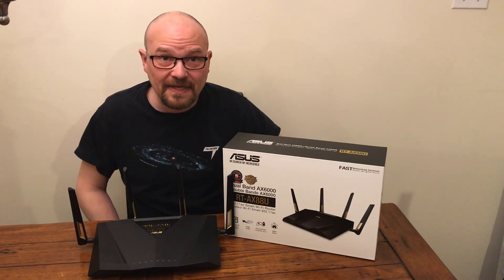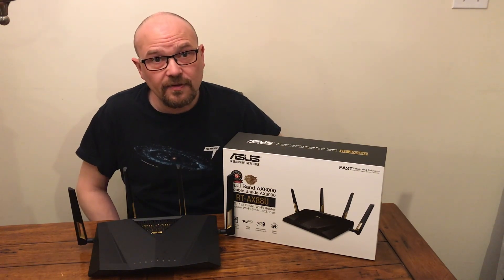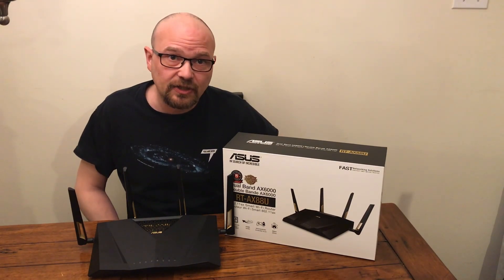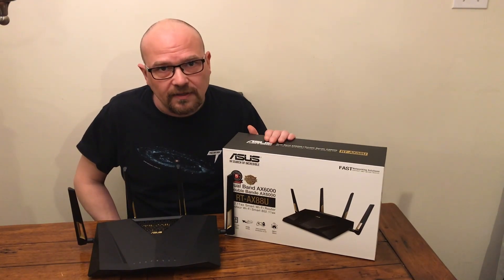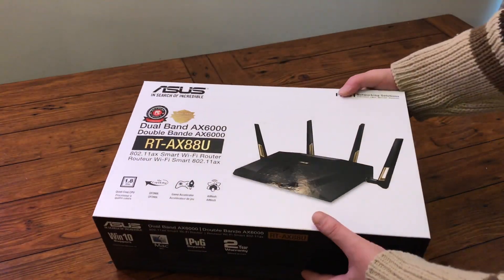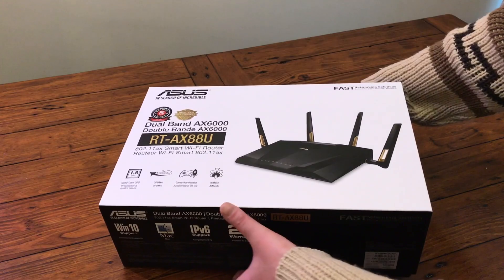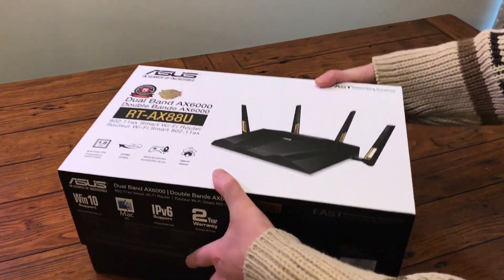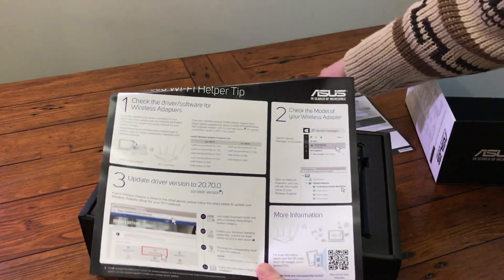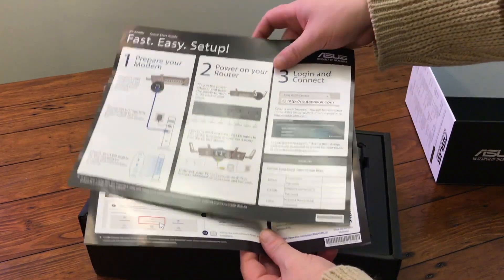Hi there, Stephen Hill here with the Best Buy plugin blog. I'm here today with a review of the Asus RT-AX88U dual band wireless router. This right here kind of looks like an alien spider, as a lot of these high-end routers tend to look. It's very nice, kind of matte black, and the antennas have kind of gold accents.